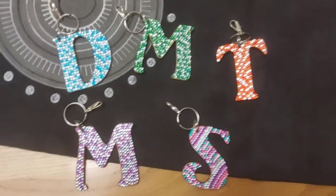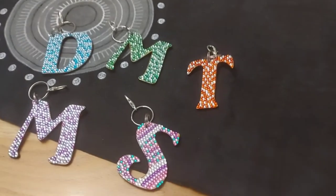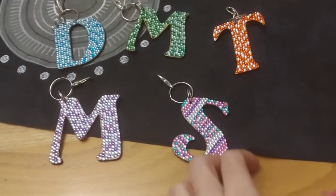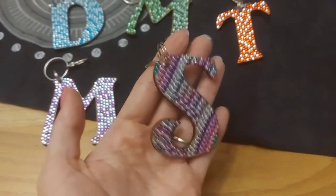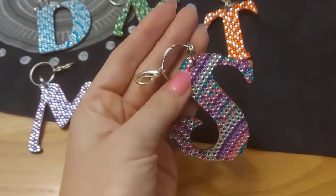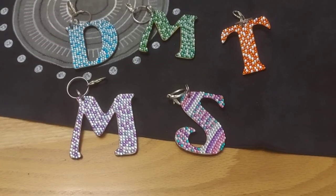Here you can see the completed keychains. I have made four of them — just a scattered pattern, however you wish. And then I've taken this one, the 'S', and I've decided to try and make a pattern with it. Still mostly scattered, but I think it came out pretty as well. So use your imagination — feel free to make the keychain however you wish, even dot both sides if you'd like. It's all up to you. I think they came out beautifully.